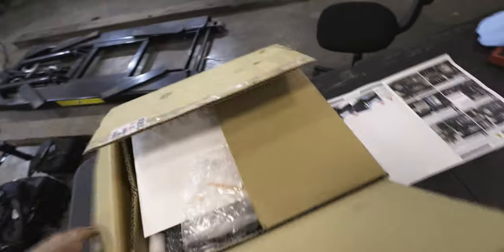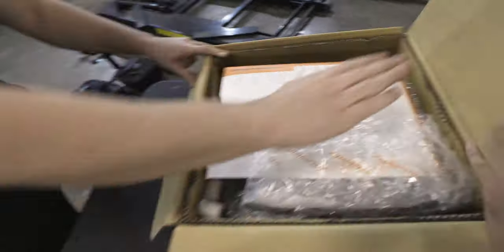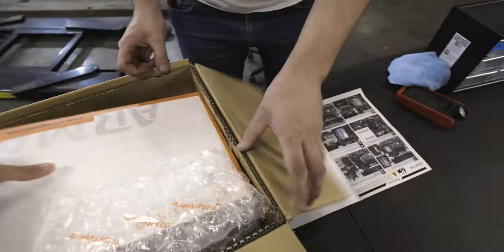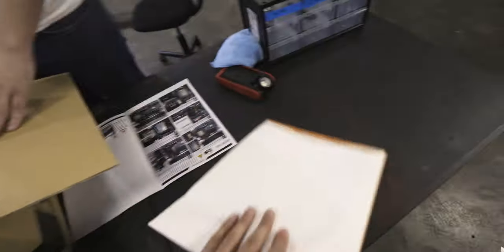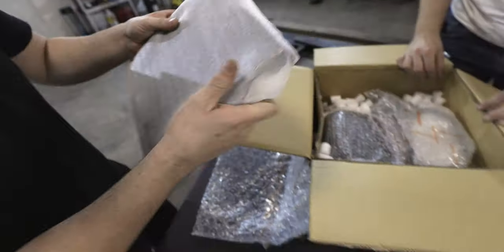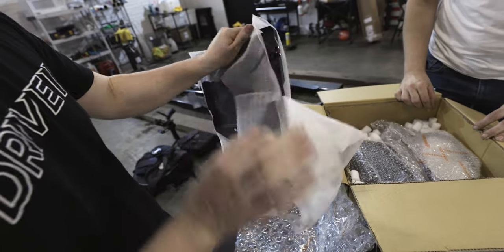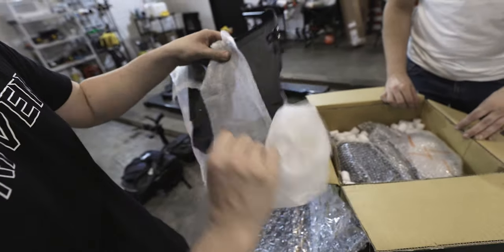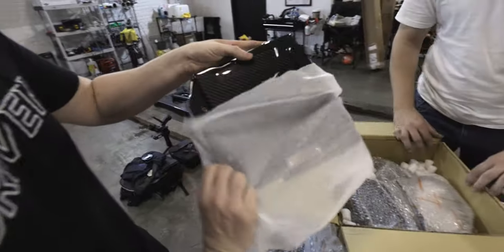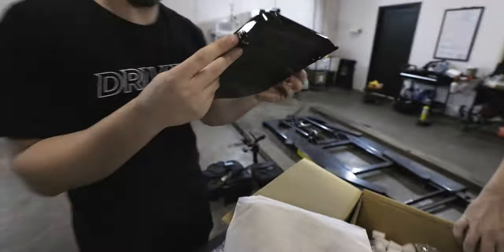So let's take a look and see what's inside. First it comes with an instructions manual. Next we have the ECU cover — and that looks like real carbon fiber. Yeah, that looks good.